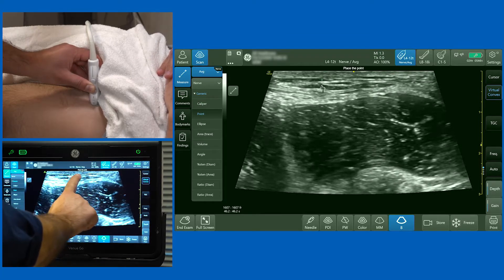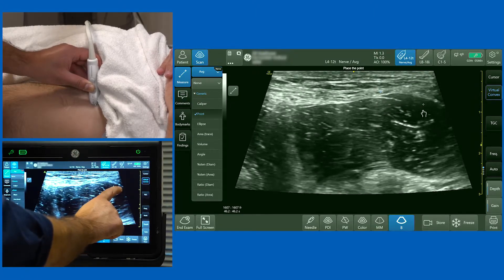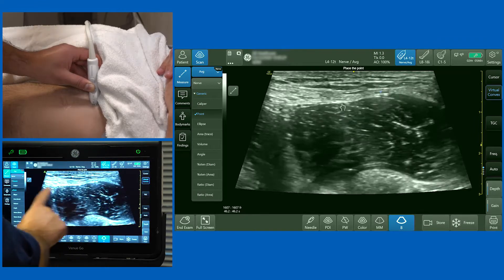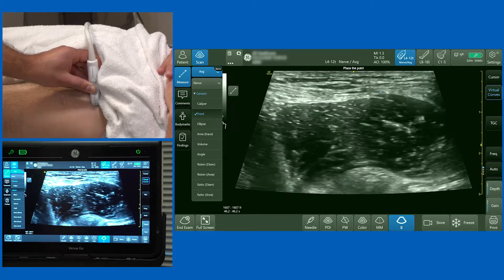You've got a very thin layer of adipose on top, and then you will have the fascia lata and the fascia iliaca. The fascia iliaca lies right on top of the surface of the iliacus muscle. At this point we haven't even brought any of the normal landmarks into view other than the muscle.